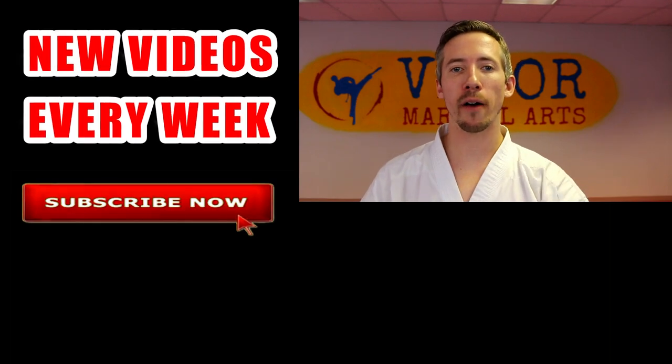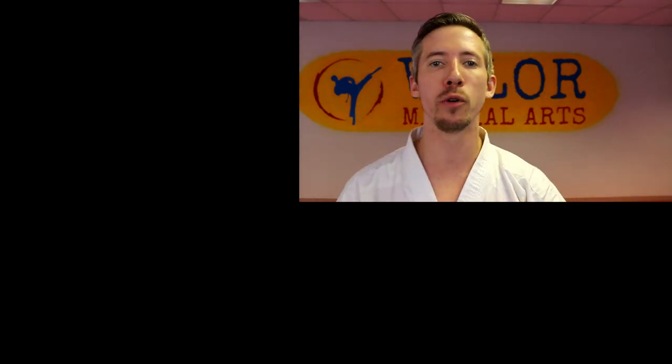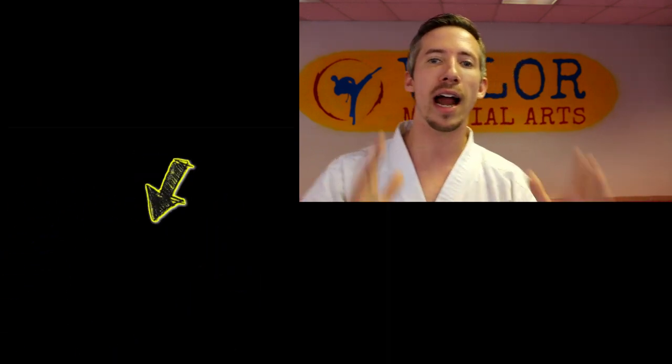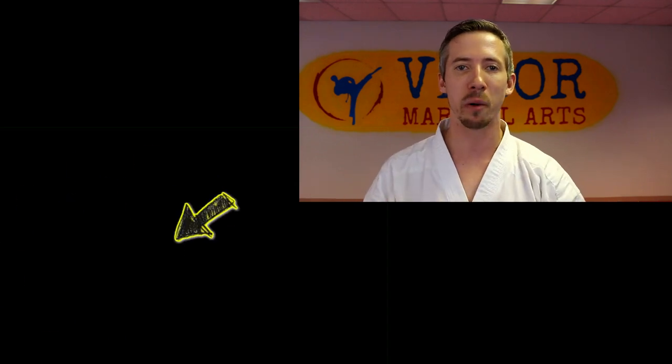Before we close out, I'd love to connect with you in the comment section — drop a comment with your favorite technique to use in sparring. My personal favorite is the jab, which is why I wanted to do this video first. Other than that, have an awesome time training, make sure you're subscribed so you'll be updated for all upcoming videos, and I'll see you in the next one. Peace.